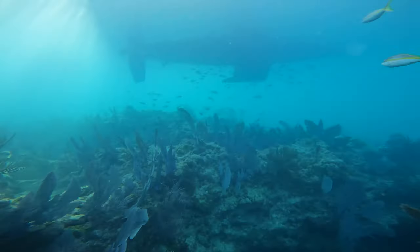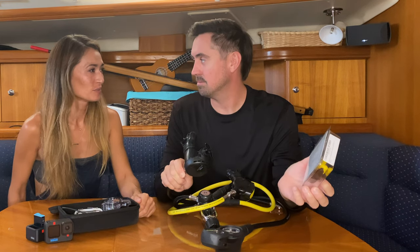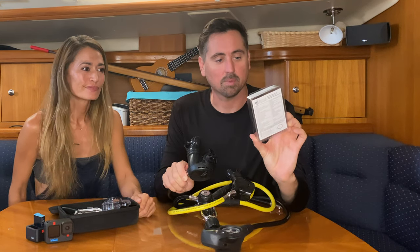Then we're going to go dive it, and she's going to test it out — basically see what her experience is.